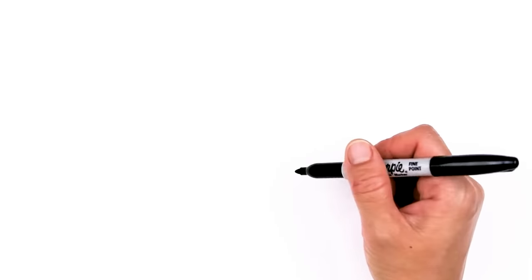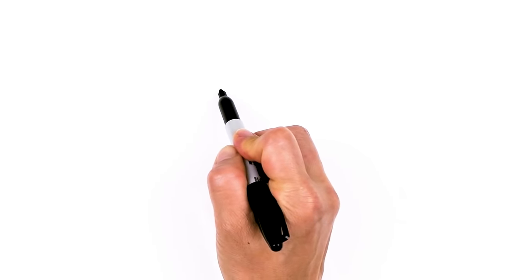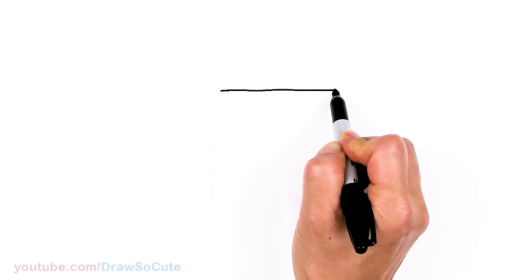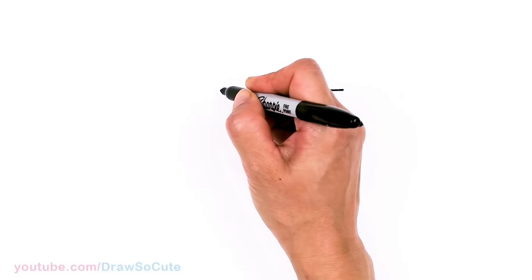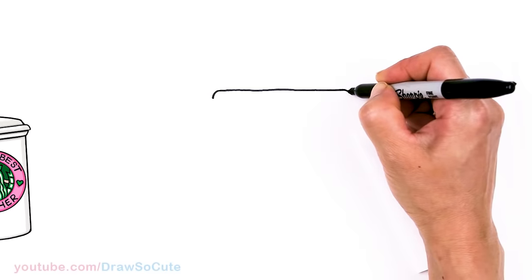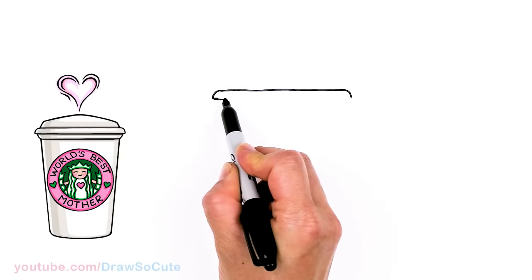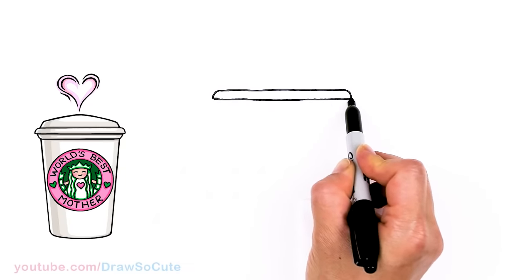To draw this yummy drink for mom, let's first start by drawing a straight line across — this is going to be kind of like the lid of the cup. Come right here and go straight across, about that much. Then round this corner off and come down for a small little lip area. Same thing here, come down with a soft curve. Then draw a straight line across to connect.